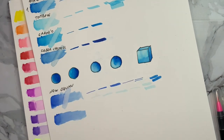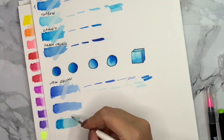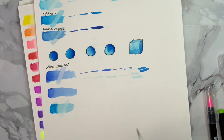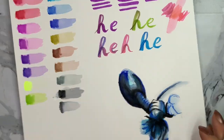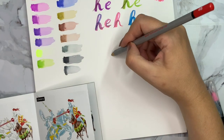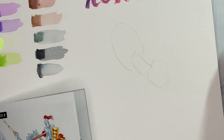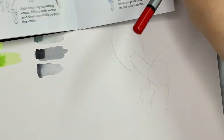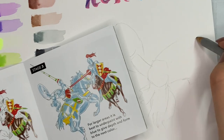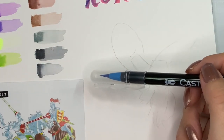I have a comparison video coming of these watercolor brush markers, but I really just wanted to see how Castle Art compares to the others. Unfortunately they are the worst ones — they just didn't work well. Still, I wanted to try drawing something, so I used the example painting that comes in the set to see if I could replicate it.